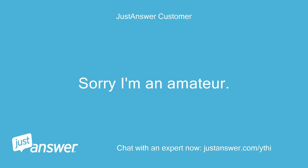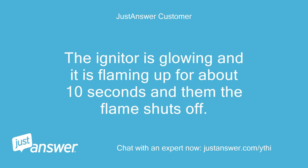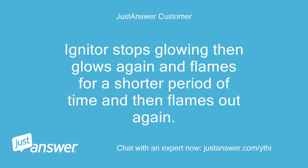Sorry, I'm an amateur. The igniter is glowing and it is flaming up for about 10 seconds and then the flame shuts off. Igniter stops glowing, then glows again, and flames for a shorter period of time and then flames out again.